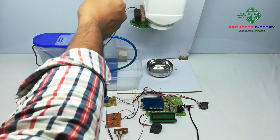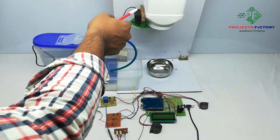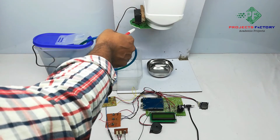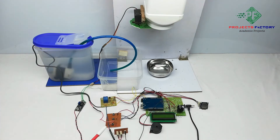Here we can see the feeder mechanism. We can keep food material from here. The bottom of the servo motor opens and closes the cap, and the water pump pumps water into the bowl. We have three buttons.